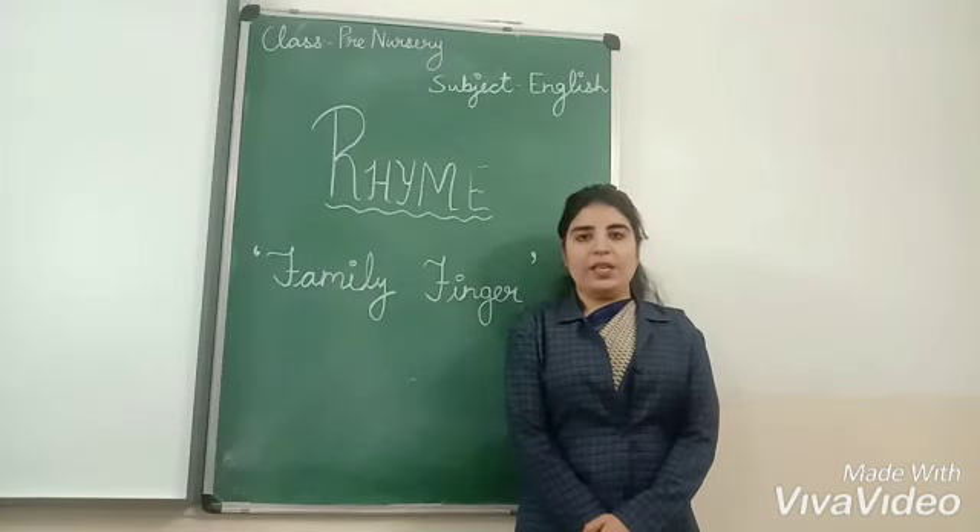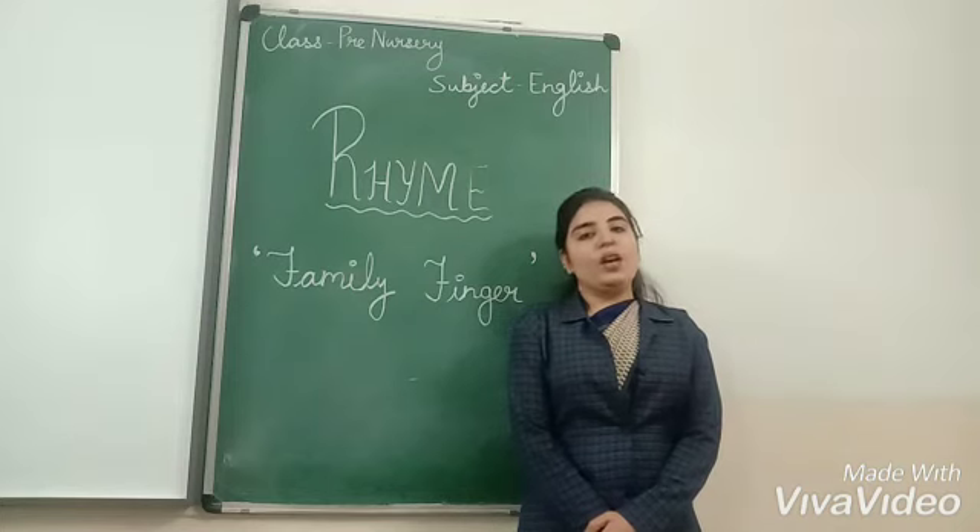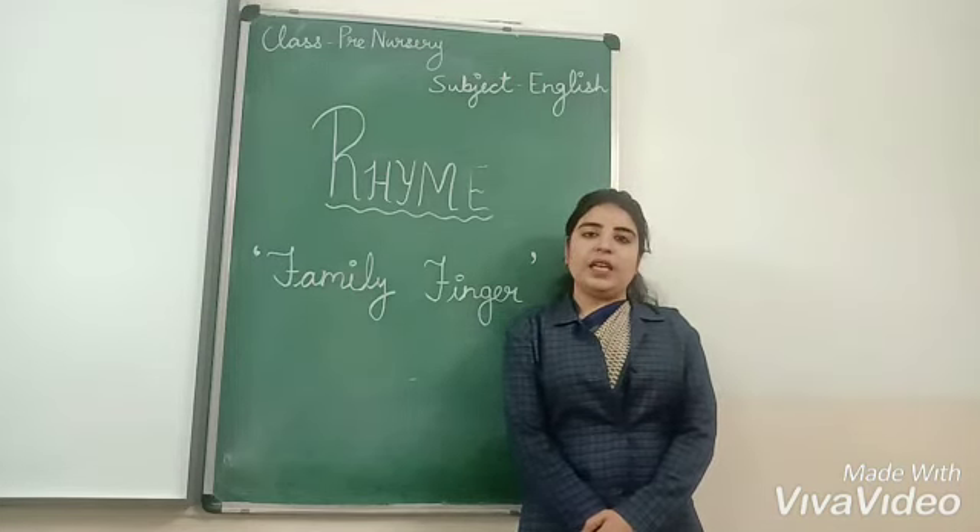Good morning everyone, this is Komal Bhavani. Today I am going to teach you a family rhyme. We all are in a family. How many members are there in a family?